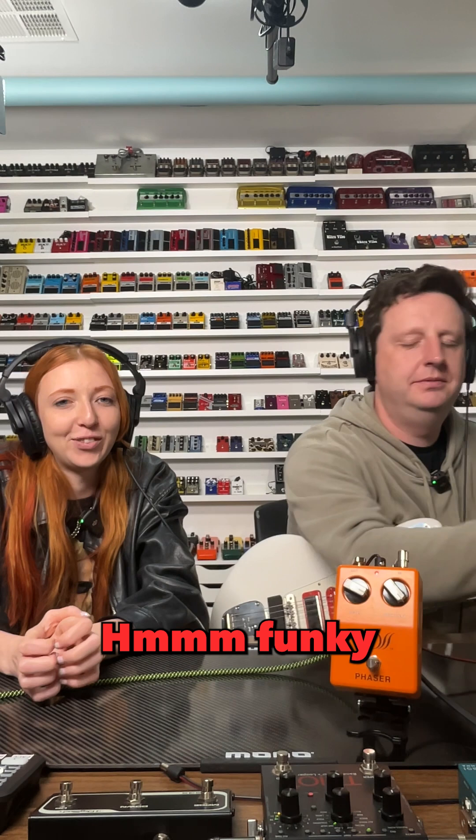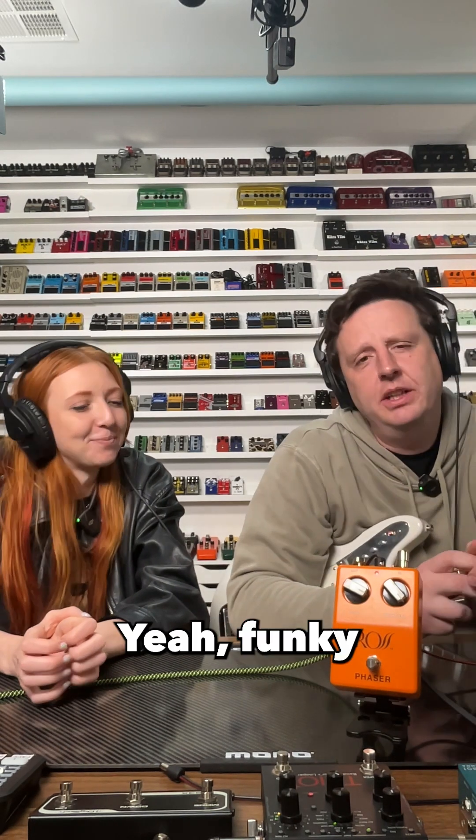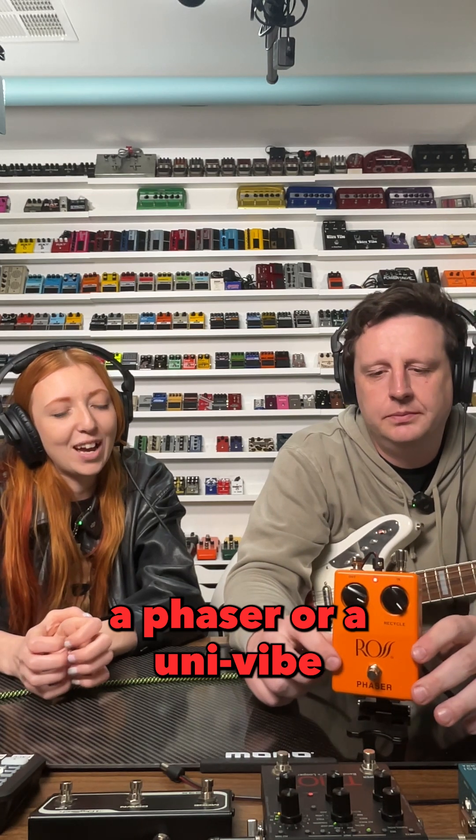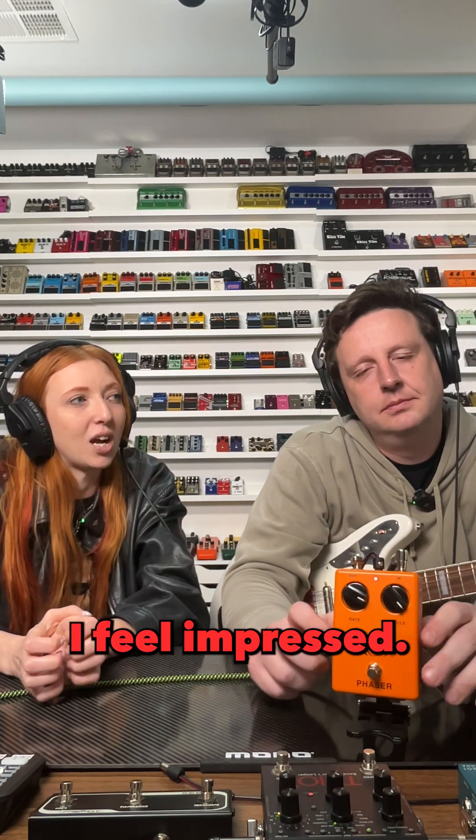Mm, funky. Yeah, funky. Every time I hear a phaser or a univibe or a chorus, I feel impressed.